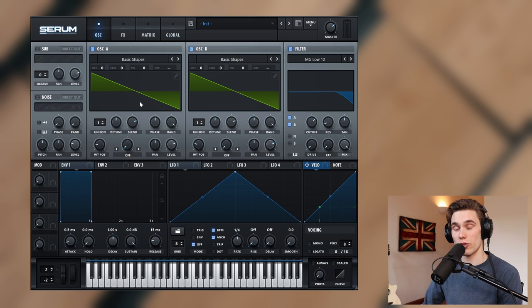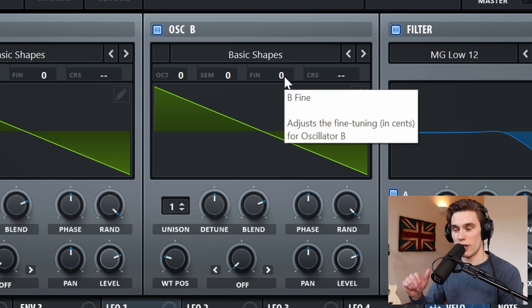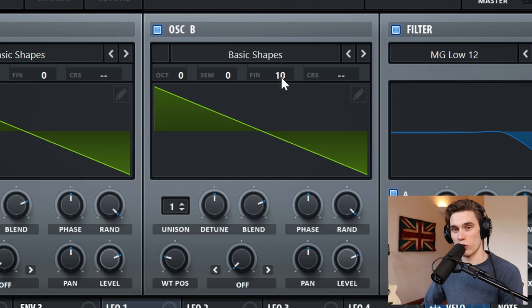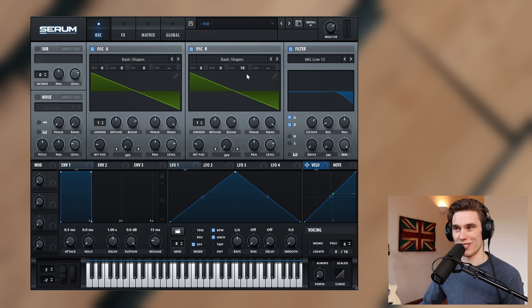If you go to the second oscillator, we're going to create a little bit of width and movement between the two oscillators by increasing the fine tuning of oscillator B. In your synth, look for detune, unison detune, or any sort of parameter like that. I'm going to push it up to about 10 or so — hopefully you can hear all the different phasing and warping that introduces to the sound. That's going to be quite a fundamental part of this sound.